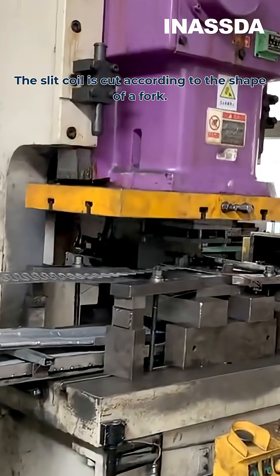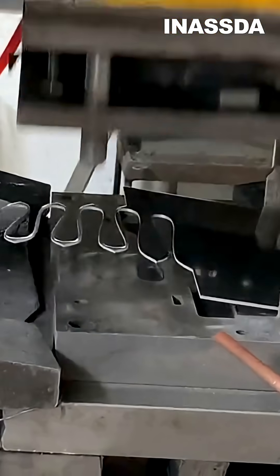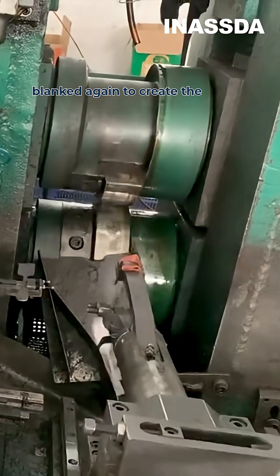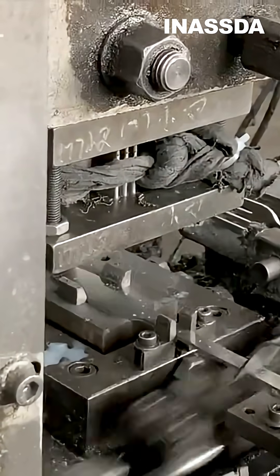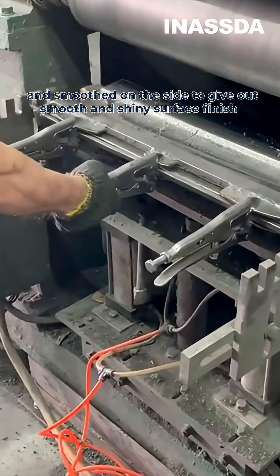The slit coil is cut according to the shape of a fork — this process is called blanking. These blank forks are then pressed and blanked again to create the prongs, and smoothed on the sides to give a smooth and shiny surface finish.